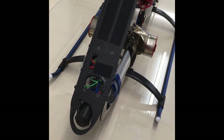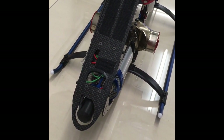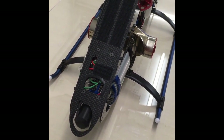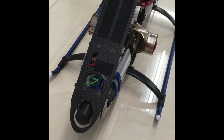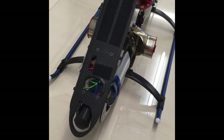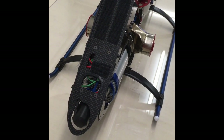Hello, this is Joseph from Miniature Aircraft. What we have here is a Whiplash turbine, and what I want to show you is how to do the final setup of the turbine.